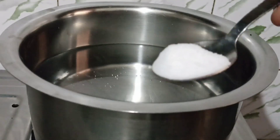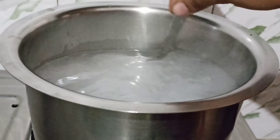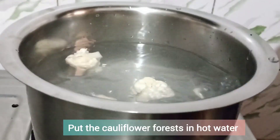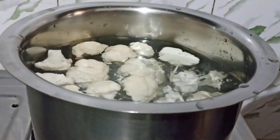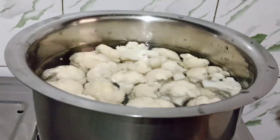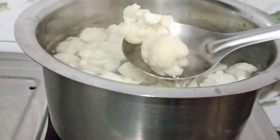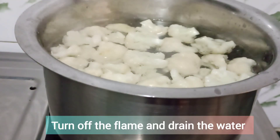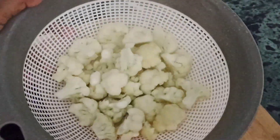In a pan we will add 1 teaspoon salt and boil it on medium flame for 2 minutes. We will not boil it for too long. When the water is warm, we will add the Gobi. You can see that the Gobi is soft now. We will turn off the gas flame and drain it from the water, then place it to the side.